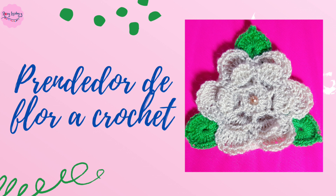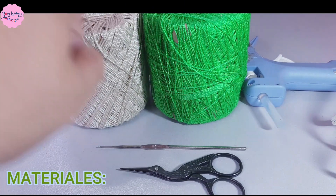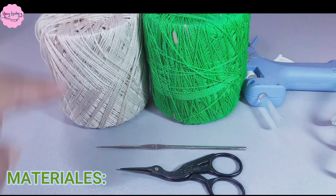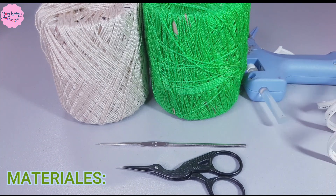And now, let's start! Materials needed: acrylic yarn in beige, acrylic yarn in green, a 12mm crochet hook, scissors, and a hot glue gun with silicone.